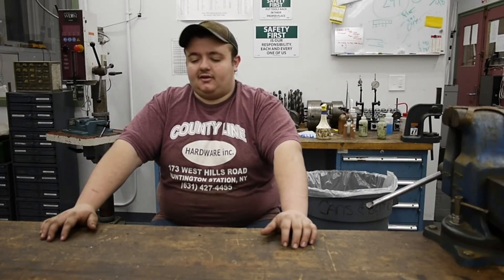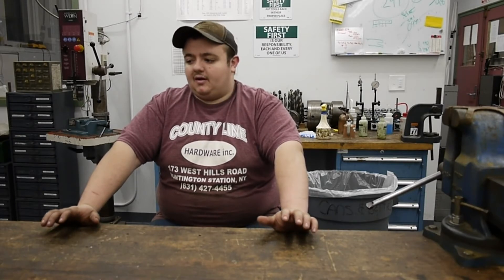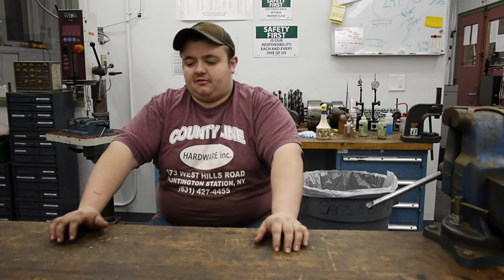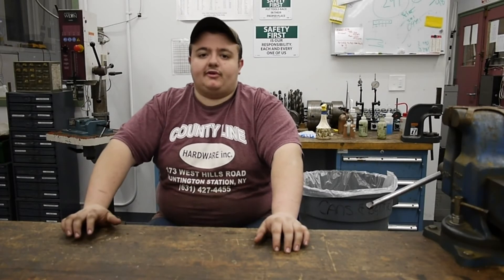The tooling alone probably weighs almost as much as a Bridgeport — over a thousand pounds of cutters that came with the machine: plain millers, gear cutters, slotting cutters, slitting saws, all different widths and diameters. I'm pretty well set with about six arbors as well, and I've been adapting the 40-taper tooling from school to use in that machine. The Induma horizontal mill will hopefully serve me very well over the next 20 to 30 years.